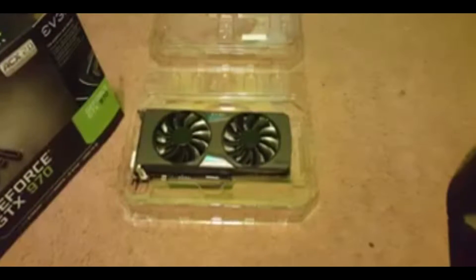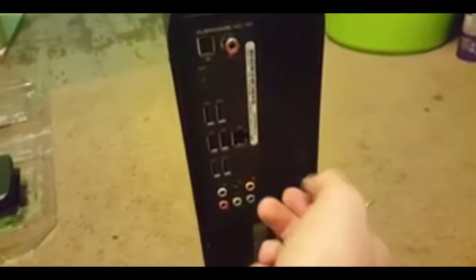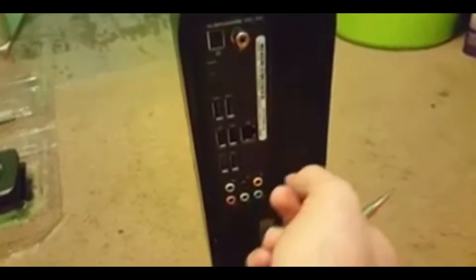For us to be able to do this, there's one screw on the back that we need to take off, which is right here. Now this screw — once you take that out, go ahead and take this out, screw's out.